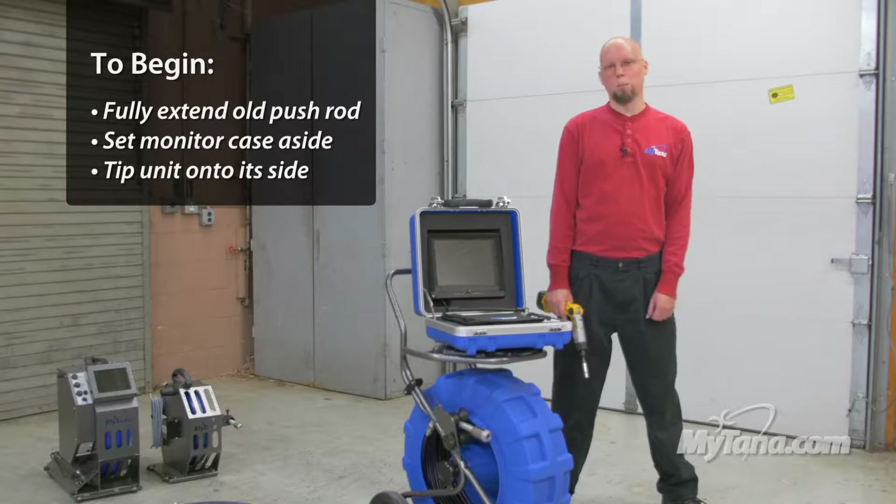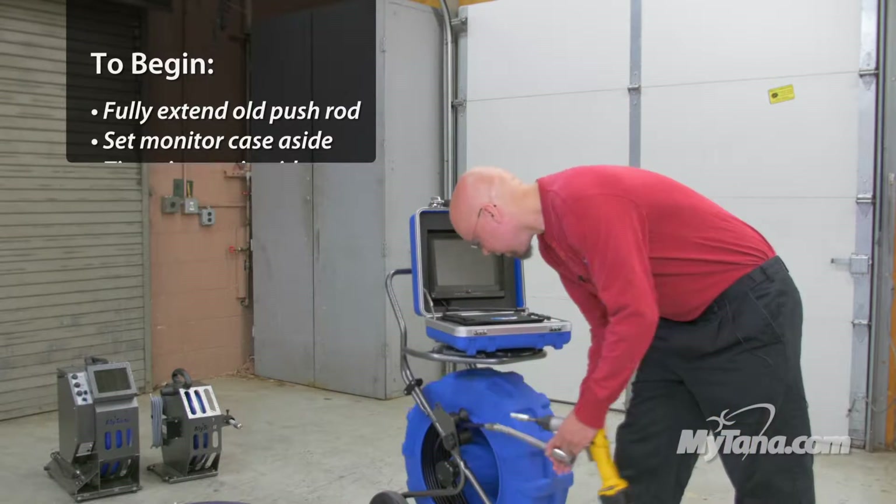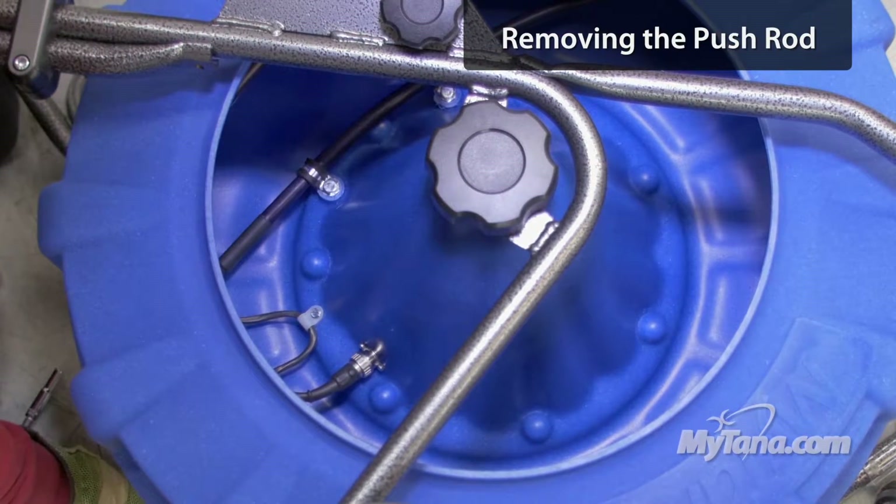You just need to pull the push rod all the way out and I like to tip it over after that. So we're going to remove the old used push rod now.